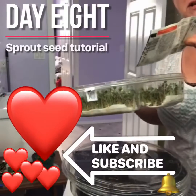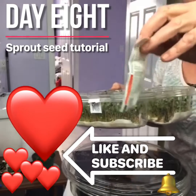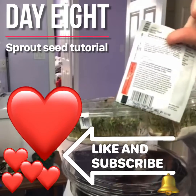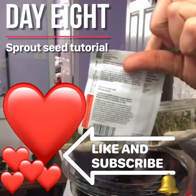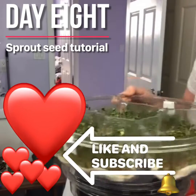My sister bought me these sprouting seeds last year, and it suggested on the instructions to put them in a jar, moisten them, and you could grow sprouted seeds in the jar, like alfalfa sprouts.